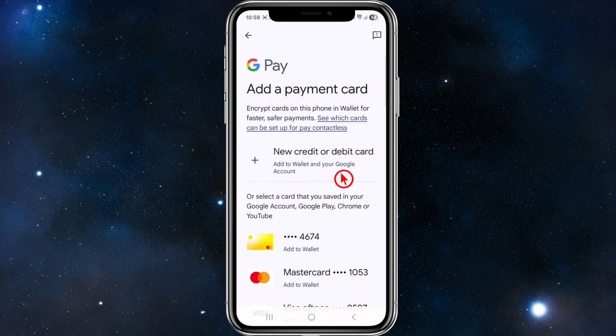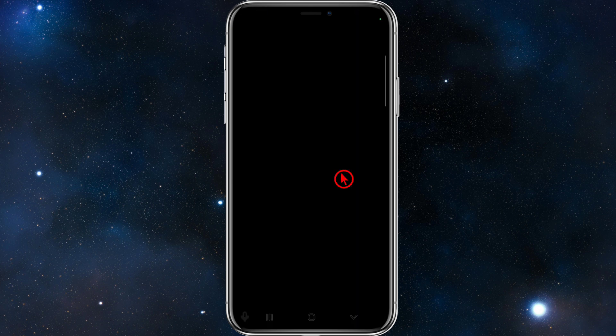Then from here, I want to go ahead and click on 'New Credit or Debit Card'. Now it might come up with using your camera to scan that NFC card, or you can choose to manually enter the details.